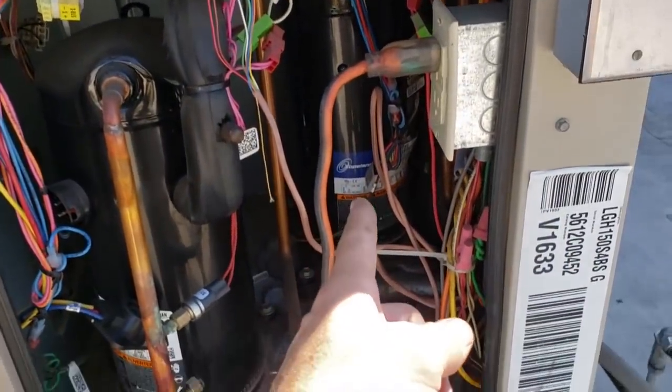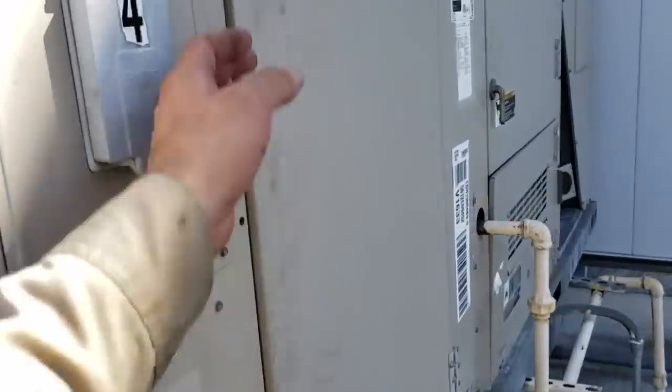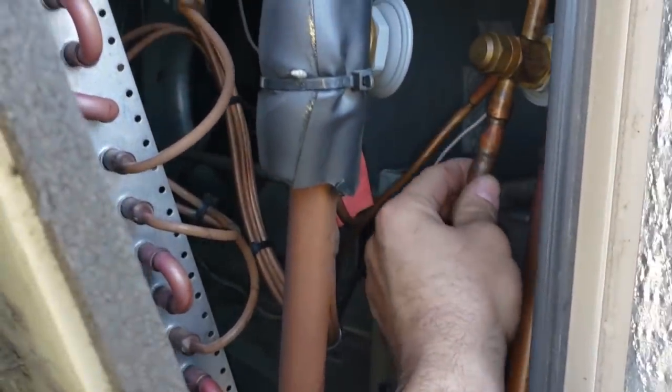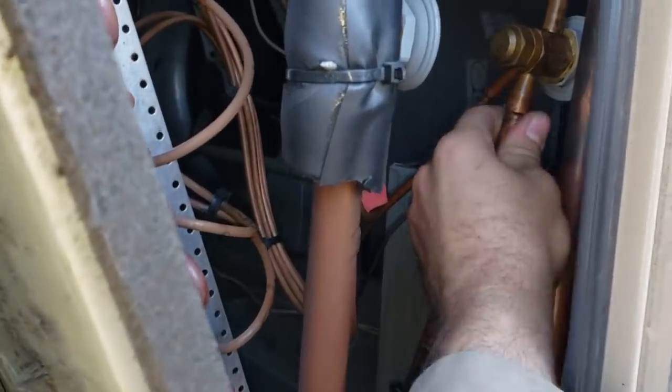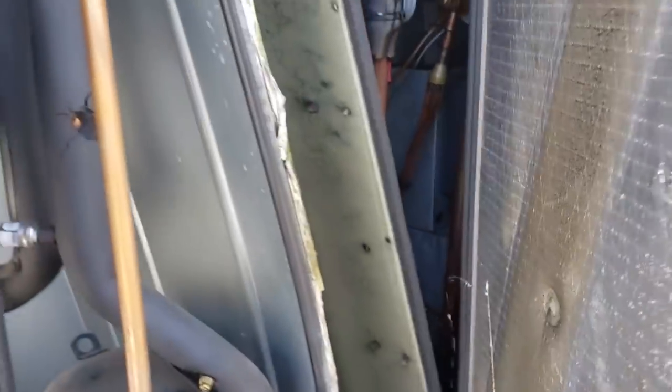My understanding is the other compressor has a refrigerant leak. They were thinking it's on the pressure control, which it might be, but I also see a bunch of oil on this expansion valve right here. This is the expansion valve for the compressor that's running and I see oil everywhere. So it might be leaking on the expansion valve, we'll have to see. We're going to get through this and diagnose it a little bit further right now.